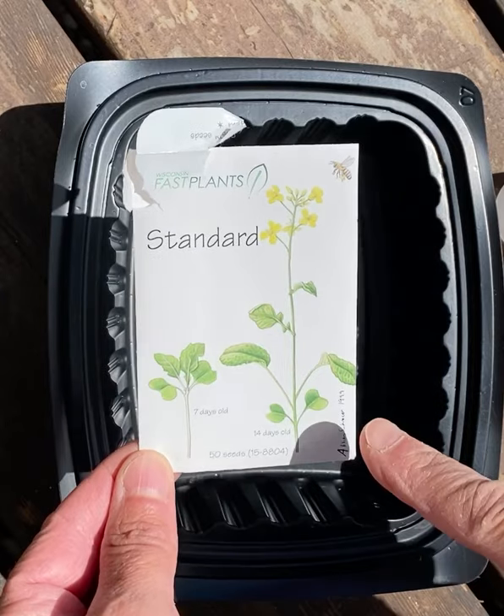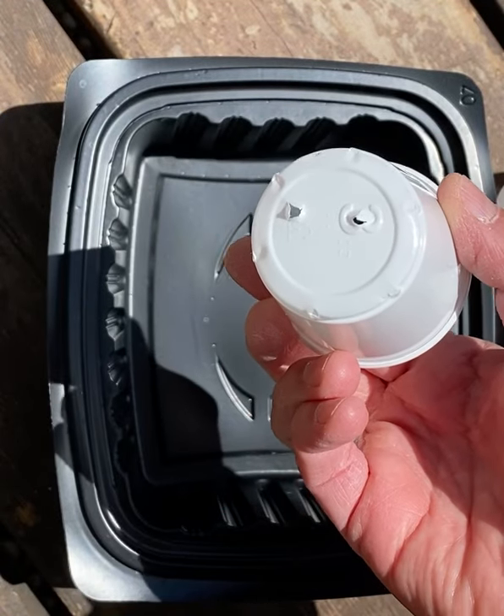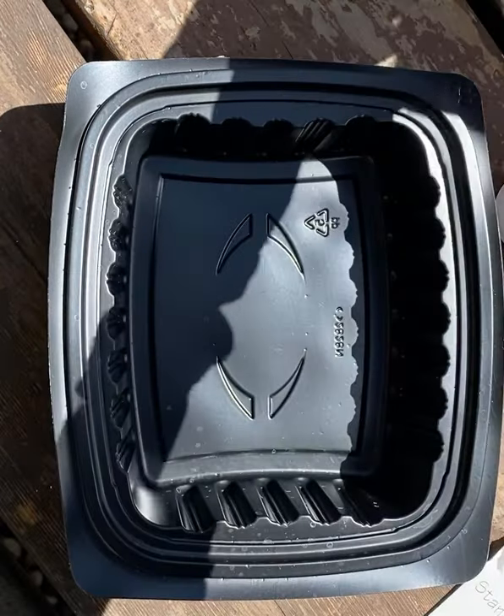This is a picture of what the brassica looks like, and we're going to plant six containers. If you look at the bottom of these containers, they all have holes. We're going to put water in the bottom and let the water soak up into the cup so that the brassica are always wet.